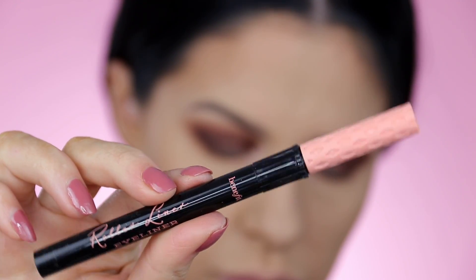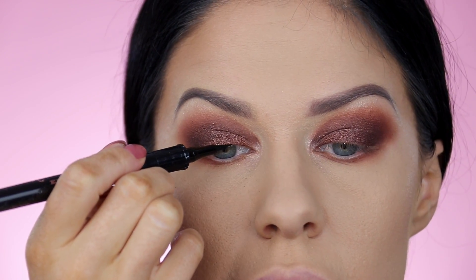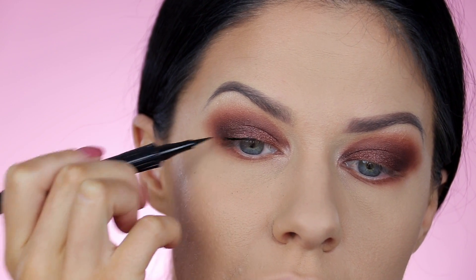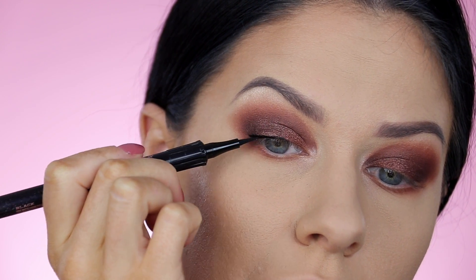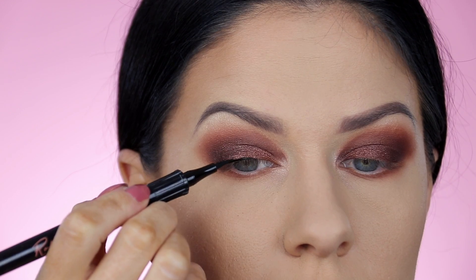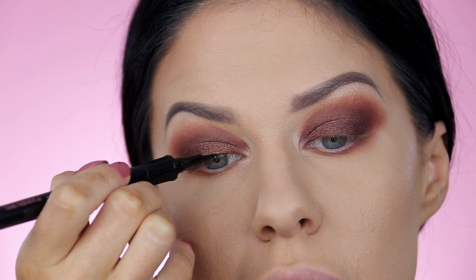Now we want a tight line. Tight lining is applying eyeliner pretty much in between your lashes right on the lash line. You can do a wing if you want, but for smoky eyes like this I like the focus to really be on how beautiful and smoky it looks and how it fades out into the skin into nothing. So I like to tight line — pretty much just a liquid eyeliner, this one's from Benefit. Just wiggling it in between the lashes and getting it nice and close to make that all nice and dark.